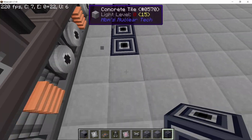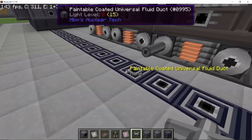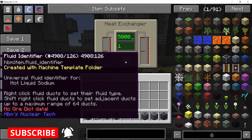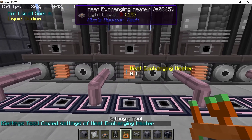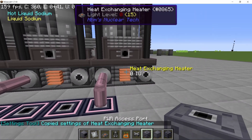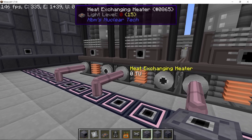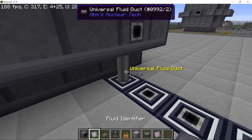Four heat exchanging heaters for liquid sodium salt, connected using paintable fluid ducts on both sides — one line for hot liquid sodium, the other for normal liquid sodium. Set the heat exchangers to 5,000 millibuckets per tick. There is also a setting tool now — you can copy the settings of a heat exchanger and paste them by right-clicking, so you no longer need to set every heat exchanger individually. That setting tool was added in the last update. At 5,000 millibuckets per tick, and our maximum coolant cycle being 16,000 millibuckets per second, this should suffice.